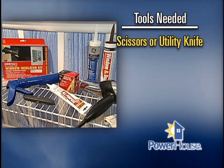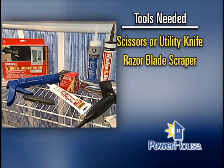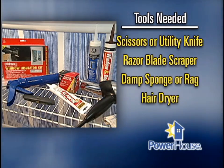For tools, you'll need scissors or a utility knife, a razor blade scraper, a damp sponge or rag, and a hair dryer.